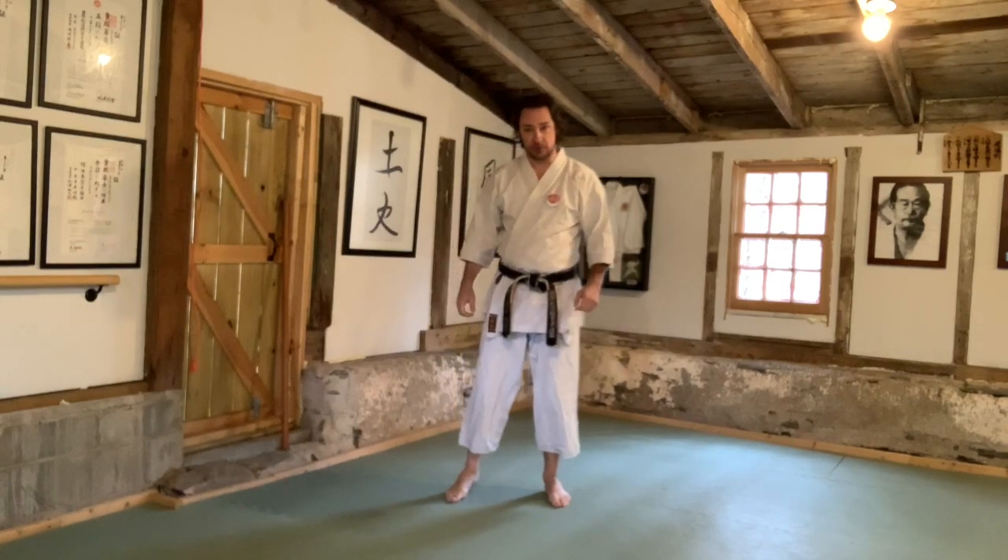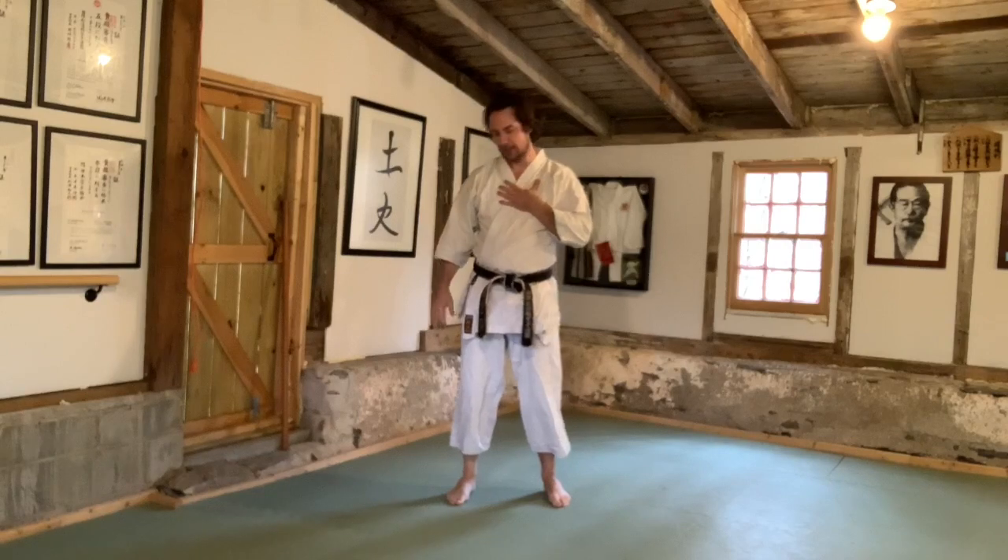Well hello everybody, my name is Dr. JD Swanson and I'm the author of Karate Science. Today you're here for our 15 Minutes of Thought — I think it's number eight. My goodness, what a long journey we've had together.